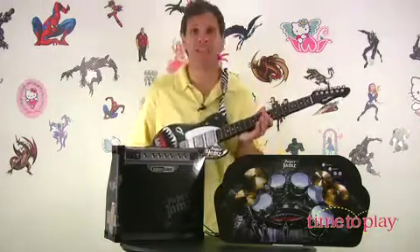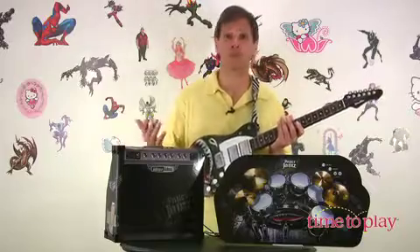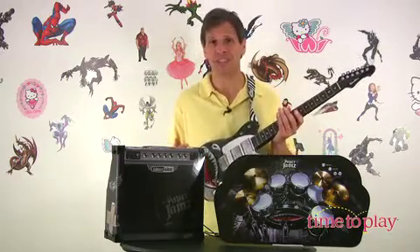From Wowwee Toys comes new Paper Jamz, for those who want to be the next Jimi Hendrix and Jimmy Page. You have a guitar and the guitar has three different modes and three different songs. You have 'Play' in which you play along with the song — the song will play but it won't play guitar. Then there's 'Rhythm' where you actually have to keep a rhythm. And then there's 'Freestyle' where you can just rock out and play like a regular guitar.